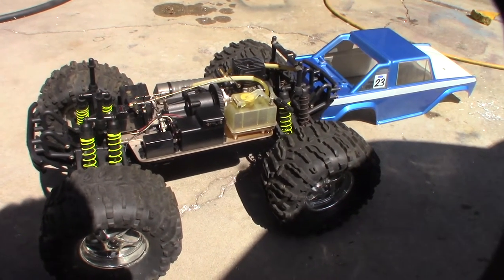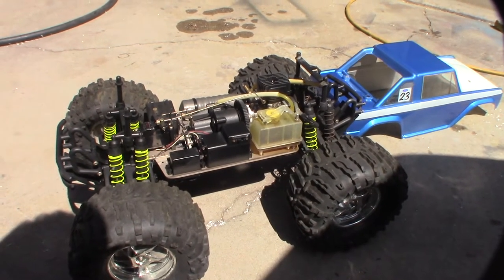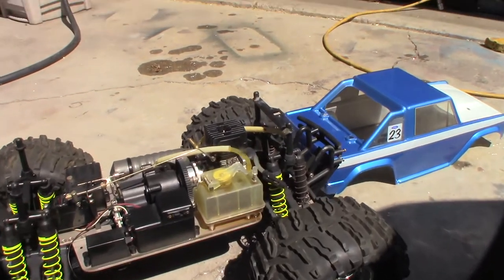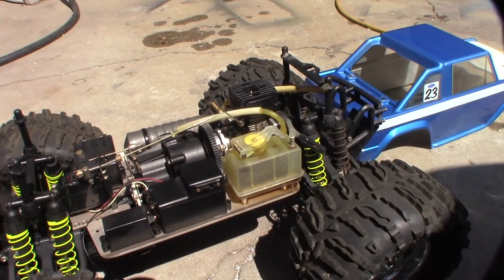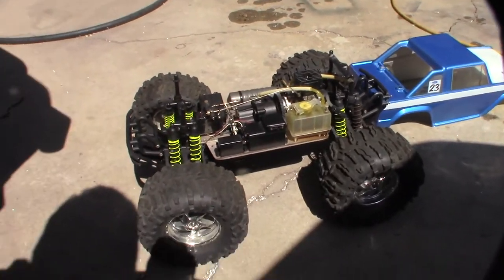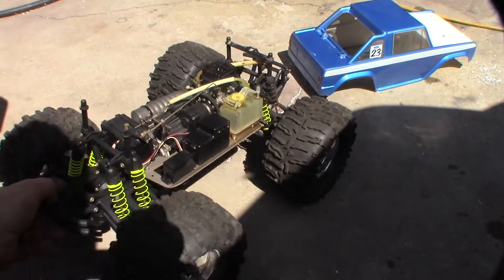So I'm back up to three nitro trucks again. The cool thing is I have an extra 2.4 GHz receiver. I want to clean the engine, take it apart, ultrasonic clean that too, make sure it's all clean — make sure I'm not going to run a bunch of dirt through it and scum up the piston.